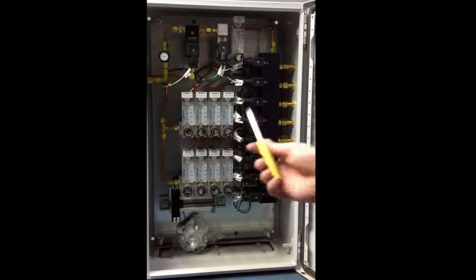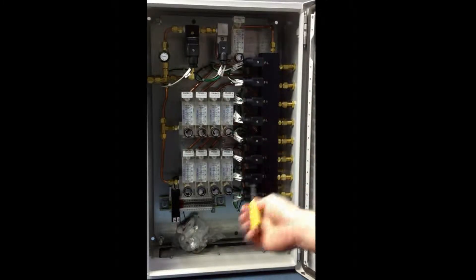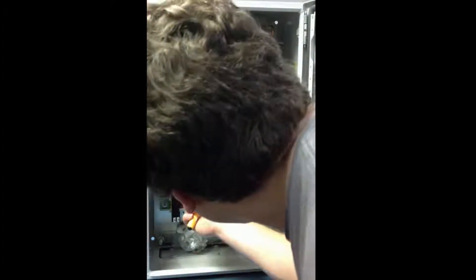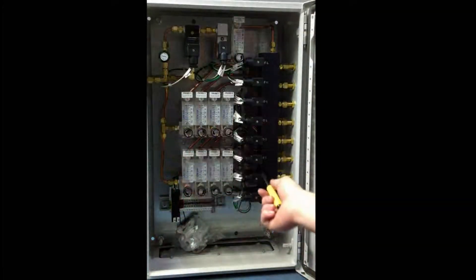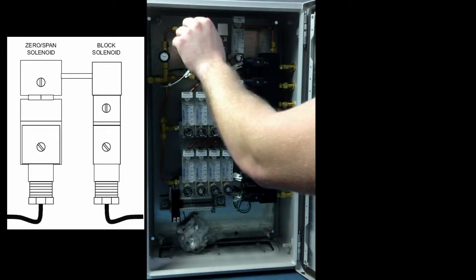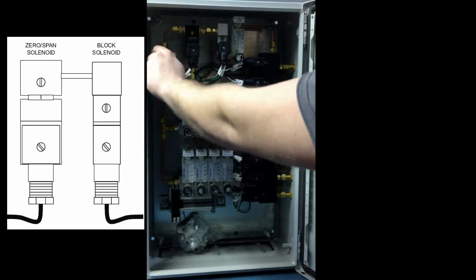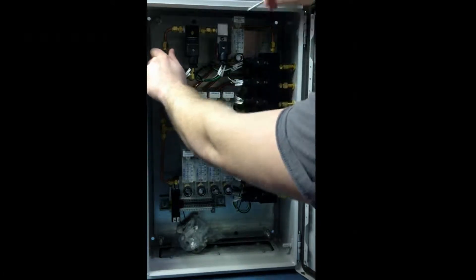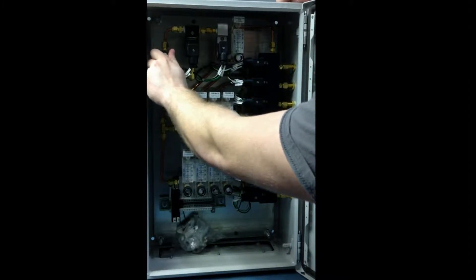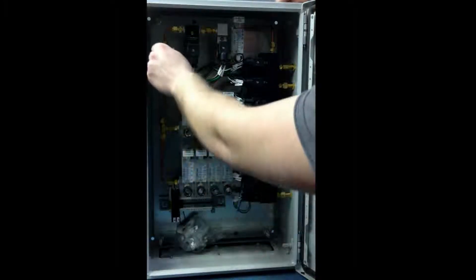Now we're going to open up the longest tubing run again — open that manual one. We're going to adjust this so it reads right at 0.6. I've got probe 5 reading at 0.6. Now with that still open, we're going to change from flowing span gas over to zero gas — just turn this, and then open this valve up here. This is going to be for your zero gas until you read 0.6 on the calibration gas. If you have trouble reaching 0.6, it means your pressure is probably a little too low — you can bump it up a little bit. You're probably just getting a little line drop from plumbing it over to the AC4 or AC8.